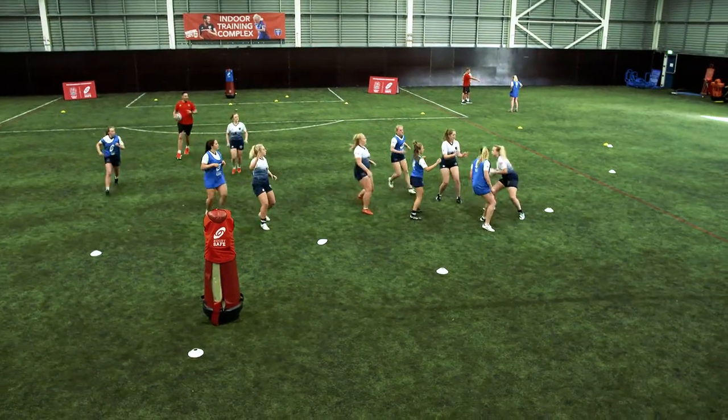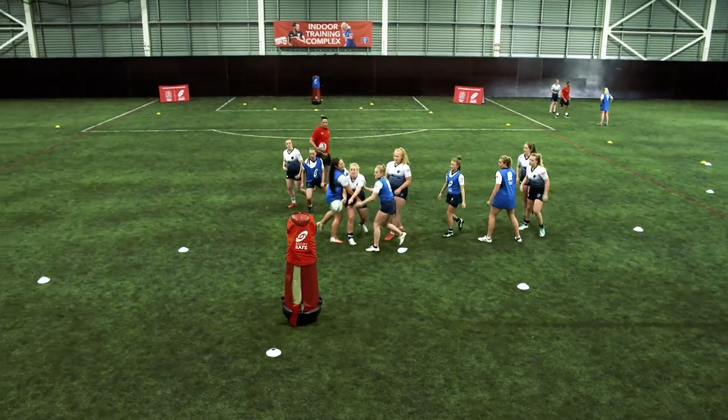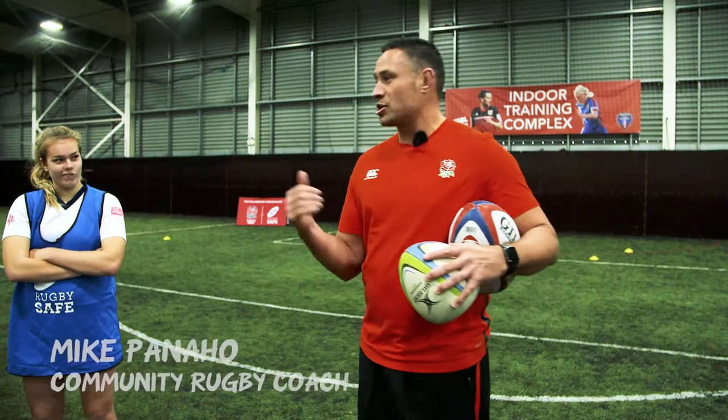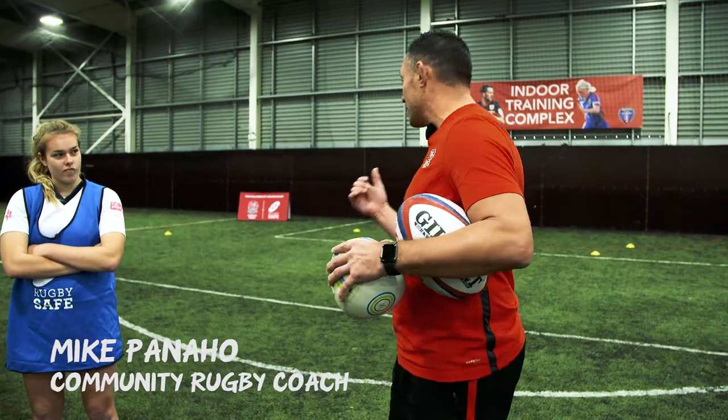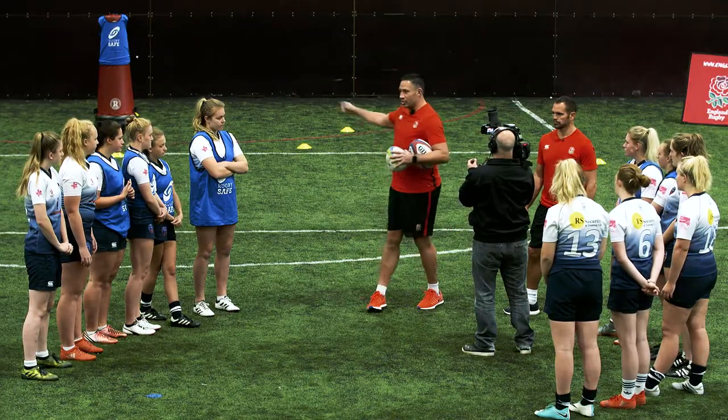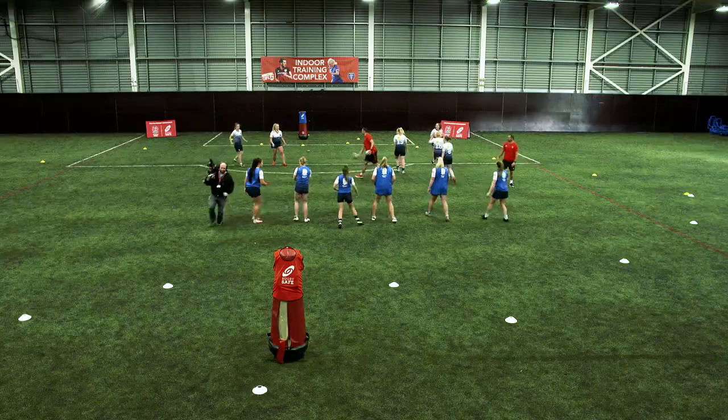Good pass, good hands, I like it. Two, score that, good, five points. So crazy tap-touch — objective of the game is to score at either end by hitting the tackle shields. Happy with that? Blues, you're on that side, numbers on that side, we'll get straight into it. Let's go, play.